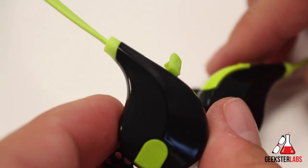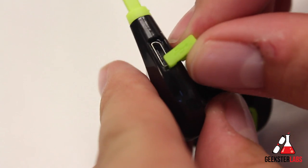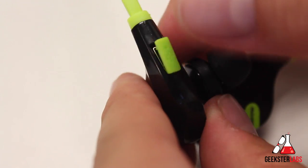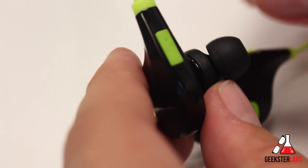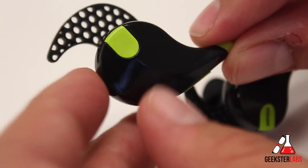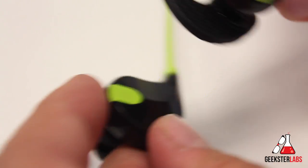Even though these earbuds aren't very large, they will give you five hours of play time. You can listen to music for five hours or talk on them for five hours. They also have 185 hours of standby time, so if you're not using them they'll just sit there without needing a charge for a very long time — really nice.